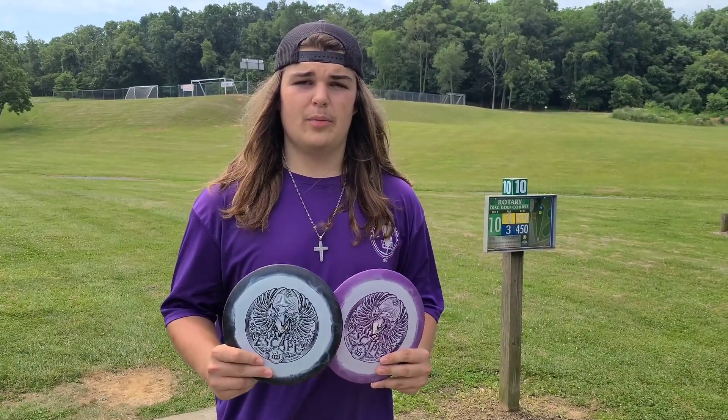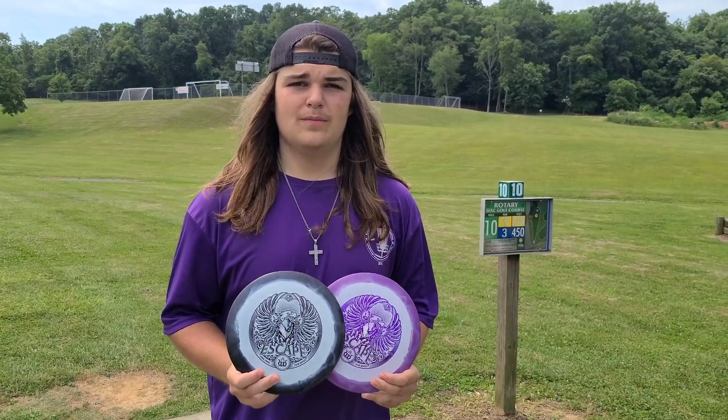Hey everyone, I'm Alex and today here's my disc review on the Dynamic Discs Compass Fusion Orbital Escape.